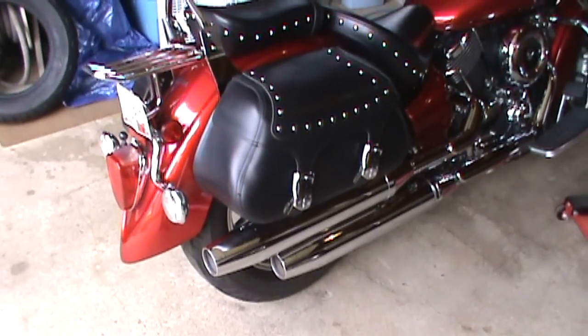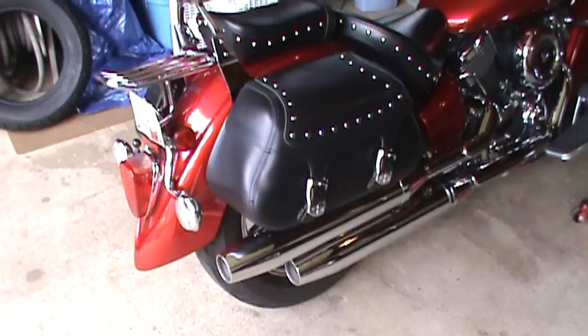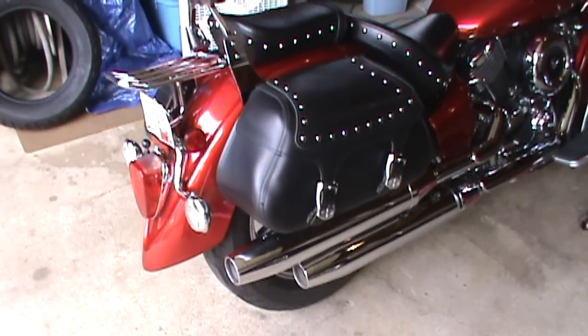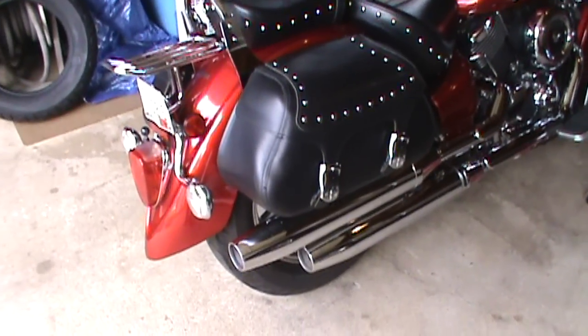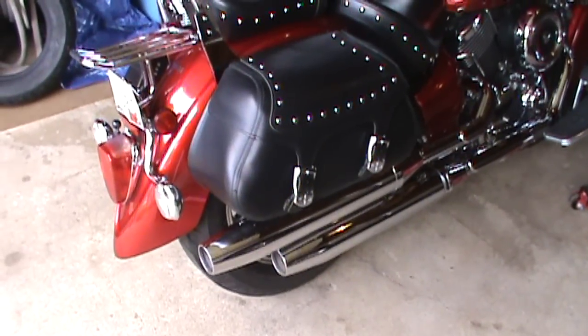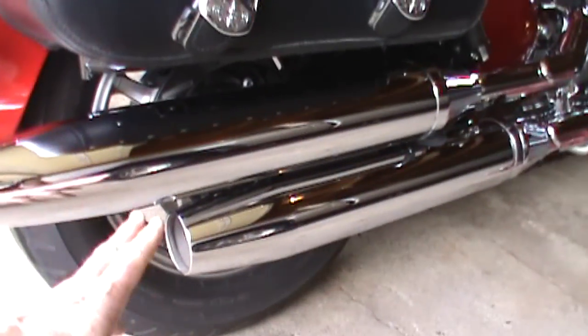Today we're going to change the rear tire on my 2008 Yamaha V-Star. To make the tire easier to get at and the nuts and bolts more accessible, I'm going to start out by taking off the saddlebags and taking the exhaust off.